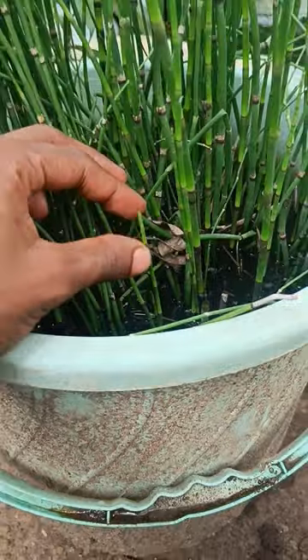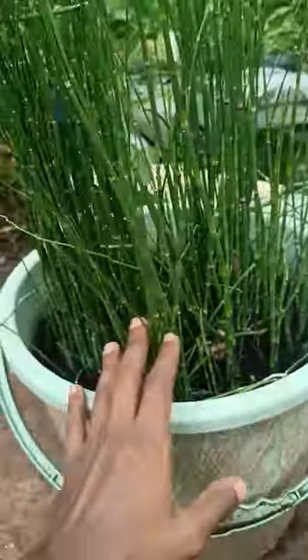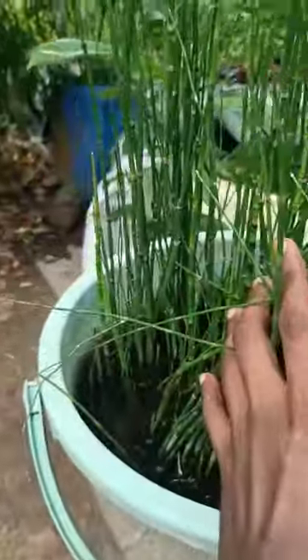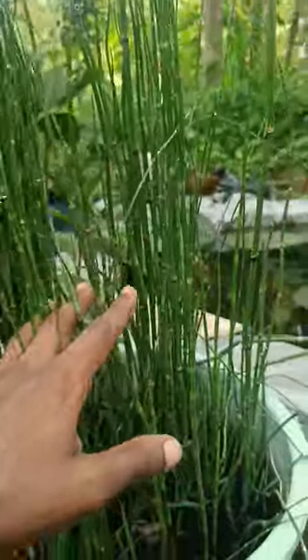If you go to the first step, the first step, and you will find it. But if you go to Kramer, you can find the root spread from the river, and you can find this right. This is the one that I have done.